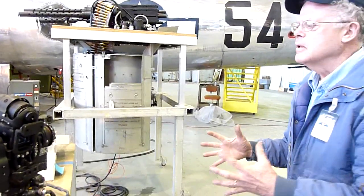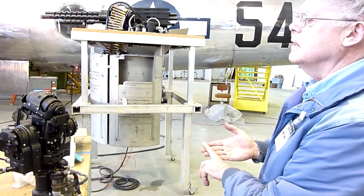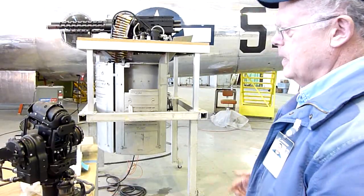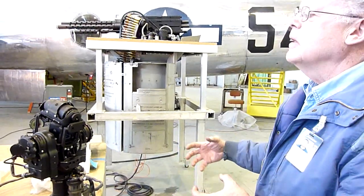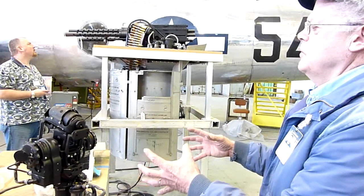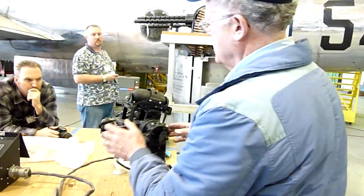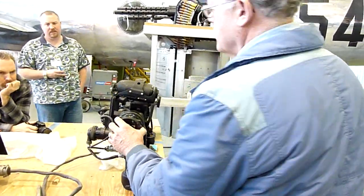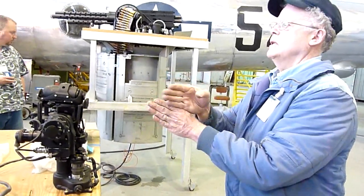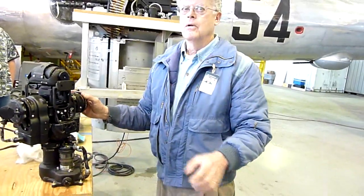That has quite a few inputs to it. The navigator inputs into this computer the altitude, the airspeed, and the outside temperature, which can affect the trajectory of the bullet. Inherent in the programming of the amplifier is the trajectory path of a .50 caliber slug. If you are shooting at something moving perpendicular to your plane, you have two gyros. The gyros input into the computer the angular velocity, so you don't have to put a lead on that. The computer puts the lead on that.